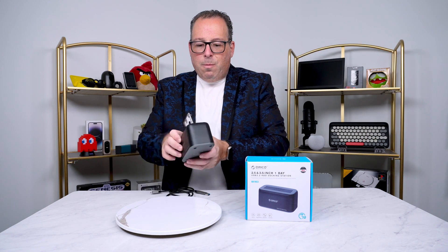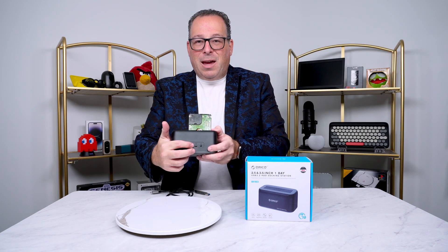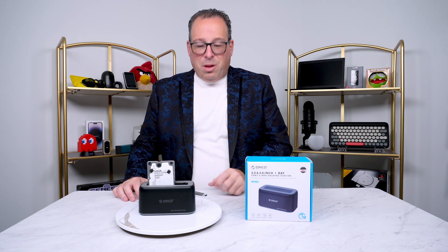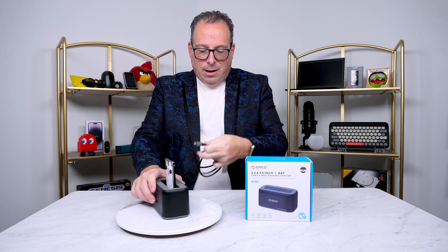And then on the rear, we have the part where you plug in the power cord, your USB cable, and of course your power on/power off button. Included in the box, besides the power cable that goes to the wall, you do get the USB Type-C cable, which you plug in — really easy to do.